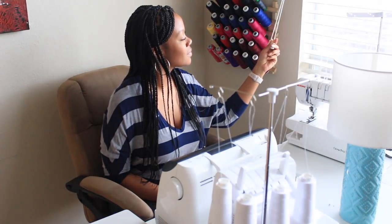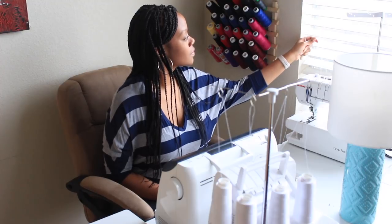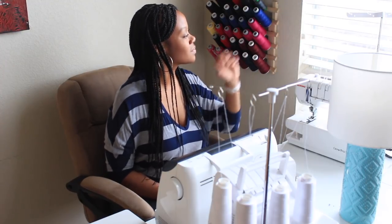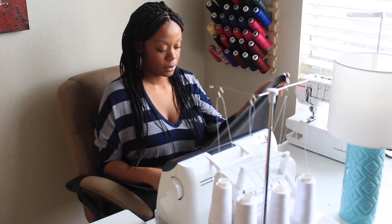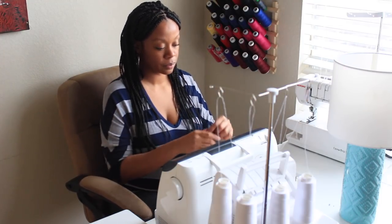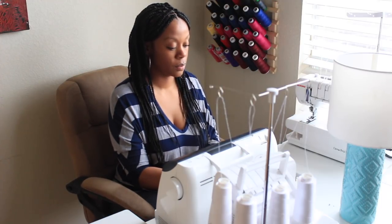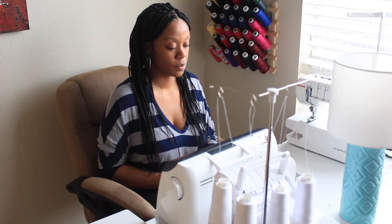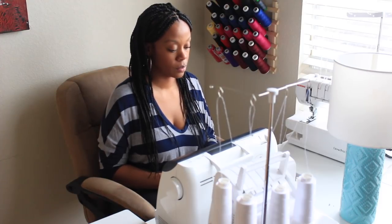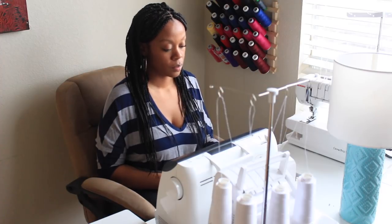I'm very fortunate in my sewing space to have some very big windows that give me a lot of beautiful natural light during the day. But as most of you know, I do most of my sewing at night, and so I don't often get to take advantage of this light. I have to use, just like most people, lamps — basically artificial lighting — to get my sewing done in the evening. When Britec reached out to me to review one of their lamps, I thought it would be a great opportunity to further improve the lighting situation in my sewing studio.